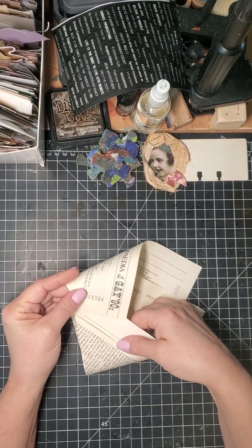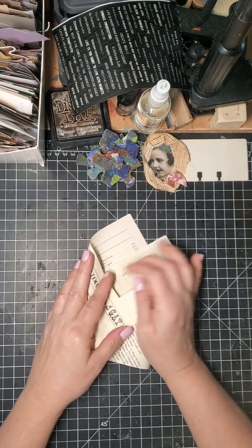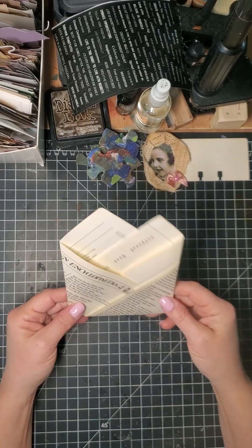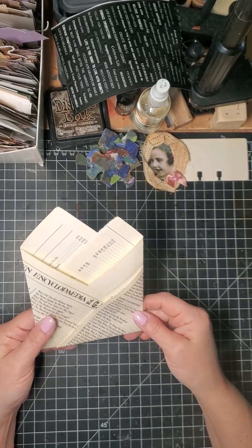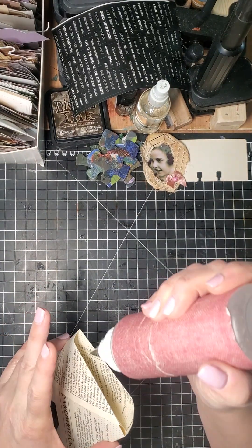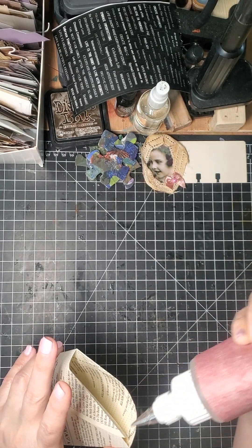Then you take this side and this side and you tuck that little bit in there. Now you can leave it like this or you can cut the top off — either way it's fine. Take a little bit of glue and you're just going to glue a little bit down here to hold this so that it also becomes the pocket.